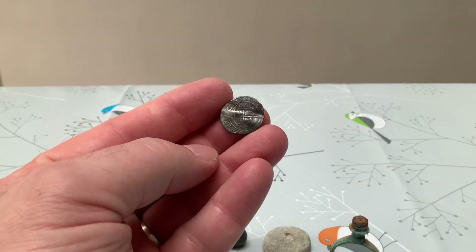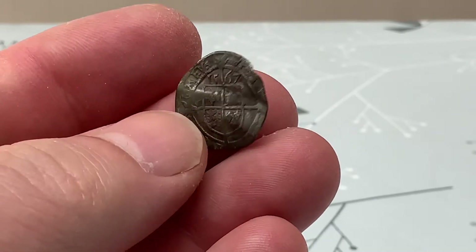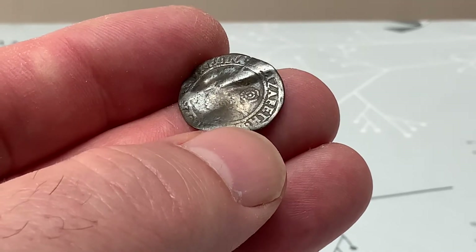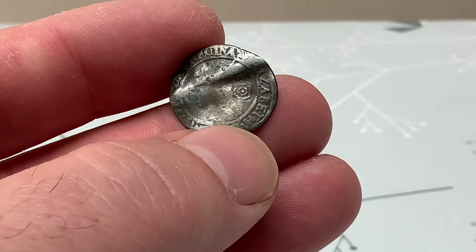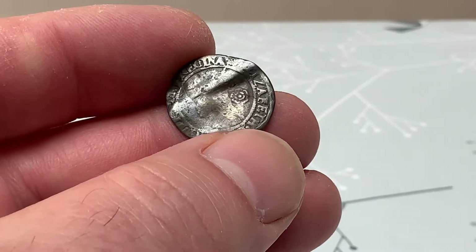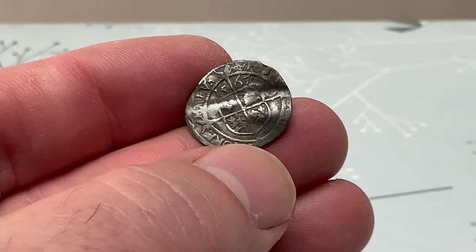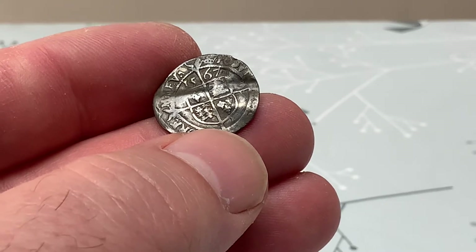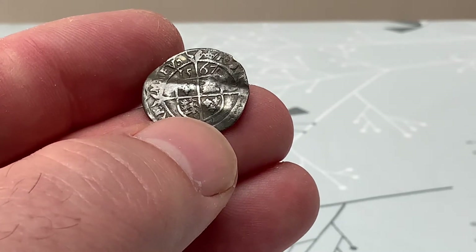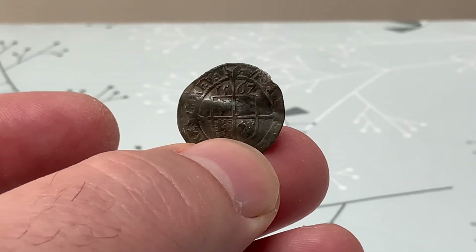Our main find of course was our 1567 Elizabeth the First hammered coin. Lovely on that side and not so lovely on the other side. You can clearly see the Tudor rose and you can just make out the top of her crown and her mouth, but not a lot to go on. Three pence, three pence with the crown coronet stamp - 1567, three lions and the three French fleur-de-lis, third or fourth issue.